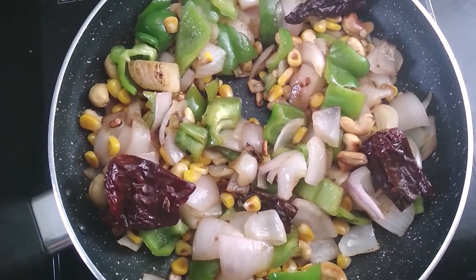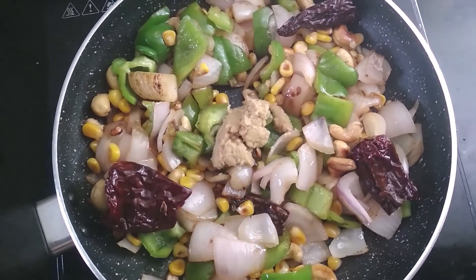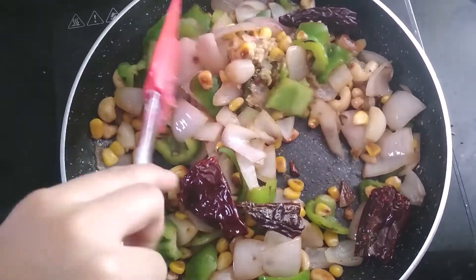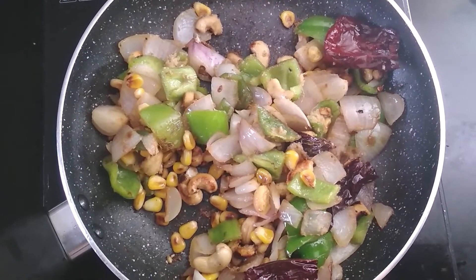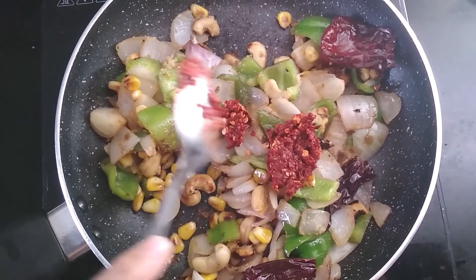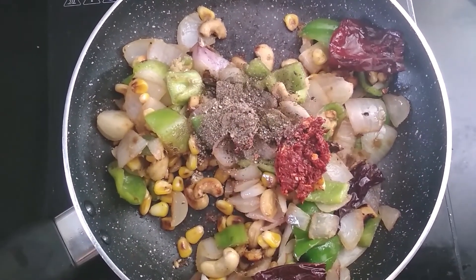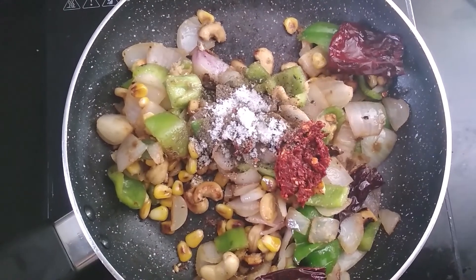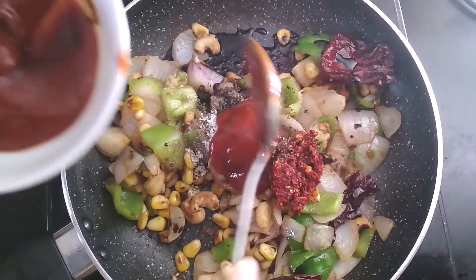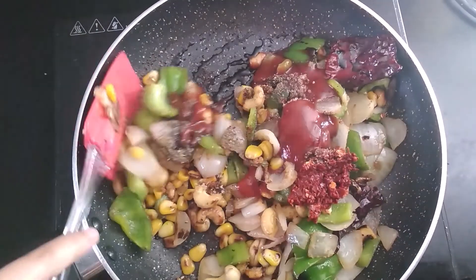After 2 to 3 minutes, the veggies have cooked and now add 1 tablespoon of ginger garlic paste. Mix and cook for 1 to 2 minutes. After 1 to 2 minutes, the ginger garlic paste has cooked. Now add 1 tablespoon of red chili paste, salt as per taste, 1 tablespoon of soya sauce, and 2 tablespoons of tomato sauce.